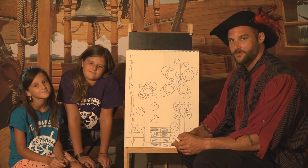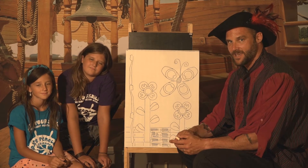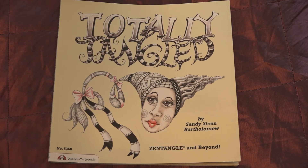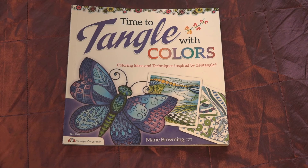And before we go, we want to bring your attention to a few other books that may help you along your way. Here's Pirate Chris saying see you next time. How to Zen Doodle by Carolyn Scraise. Do Magazine Color Tangle Craft Doodle. Totally Tangled by Sandy Steen Bartholomew. Creative Doodling and Beyond: inspiring exercises, prompts, and projects for turning simple doodles into beautiful works of art. Time to Tangle with Colors: coloring ideas and techniques inspired by Zen Tangle.